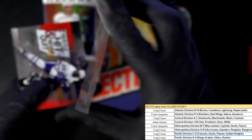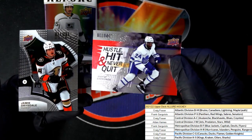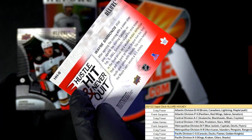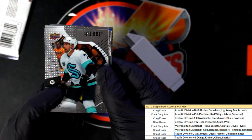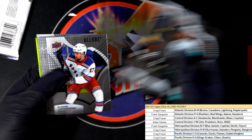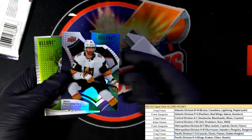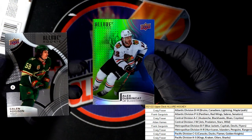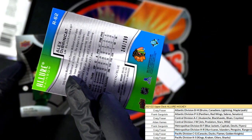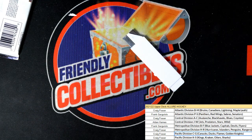Blackhawks red rainbow rookie card. Sidney Crosby, Connor McDavid. Number two hundred and ninety-nine, Blackhawks green blue. I've got another Allure Hockey coming available right now where you can select your division - fun stuff man.